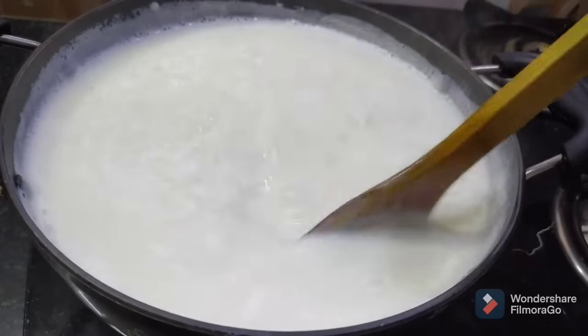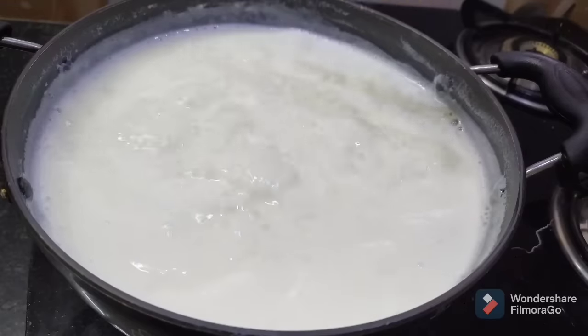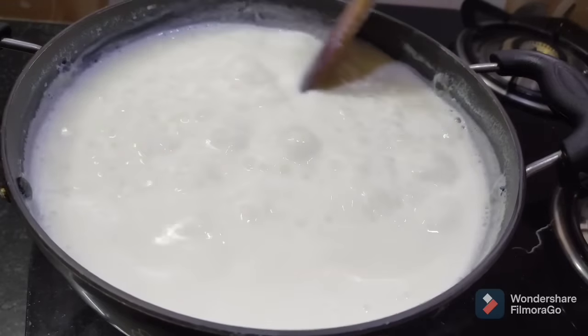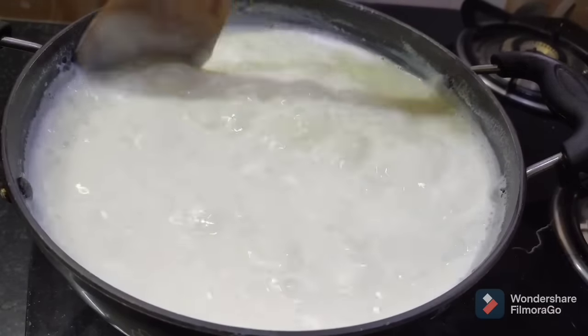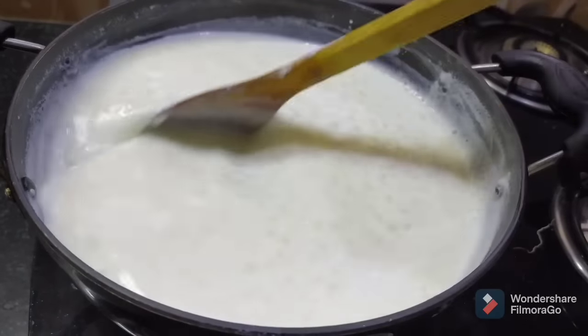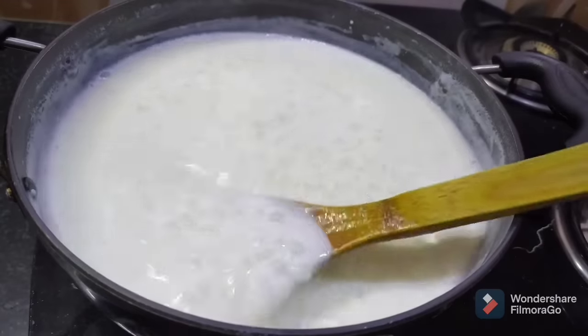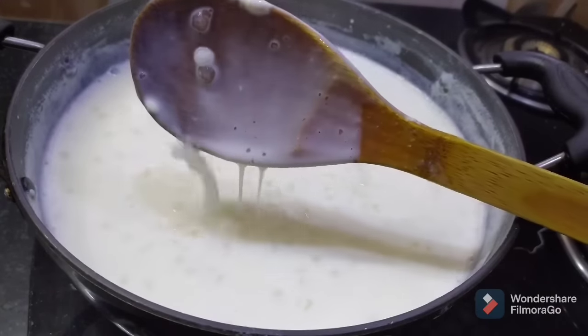Cook it on medium heat for 5-6 minutes. It is cooked in the pan. If you want to cook it in 5 minutes, it will be cooked in the pan.